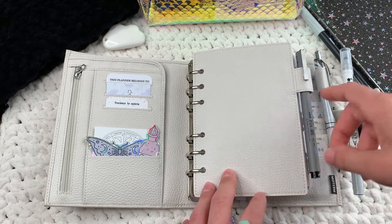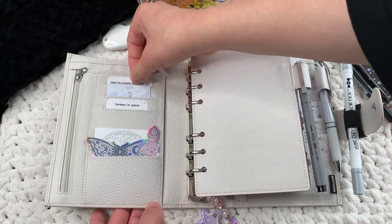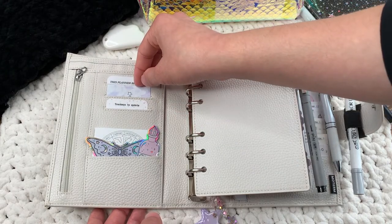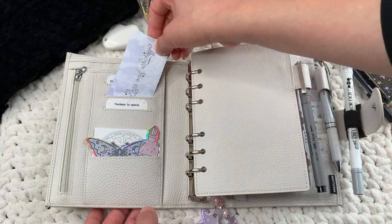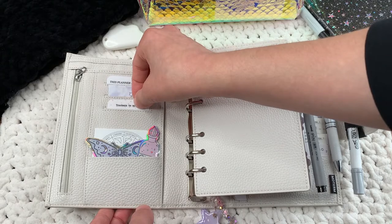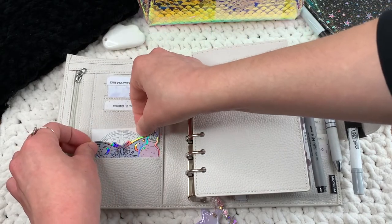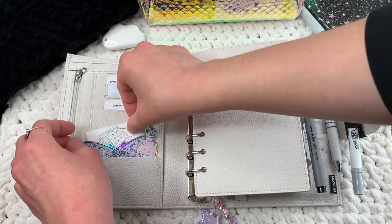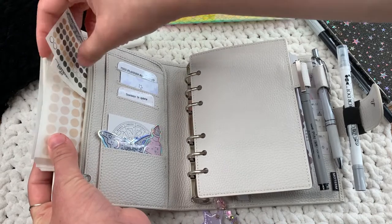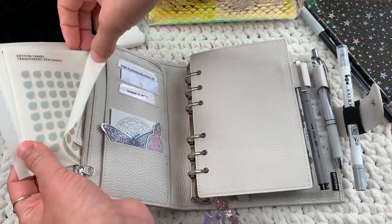I keep the permanent marker in my planner because I have transparent and vellum sticky notes throughout, so I like to keep a pen that works on them nearby. This planner belongs card has my info on it — it's from Queen City Designs Co. This is a business card from Lace and Whimsy. This tracker card I made on Canva, printed and laminated. This card is also from Let's Make It Sparkle, and these die cuts are from Lace and Whimsy. In this pocket I keep a lot of dot stickers from shops like Peachy Plans, Pretty Planner Crafts, and Top Paper Co.